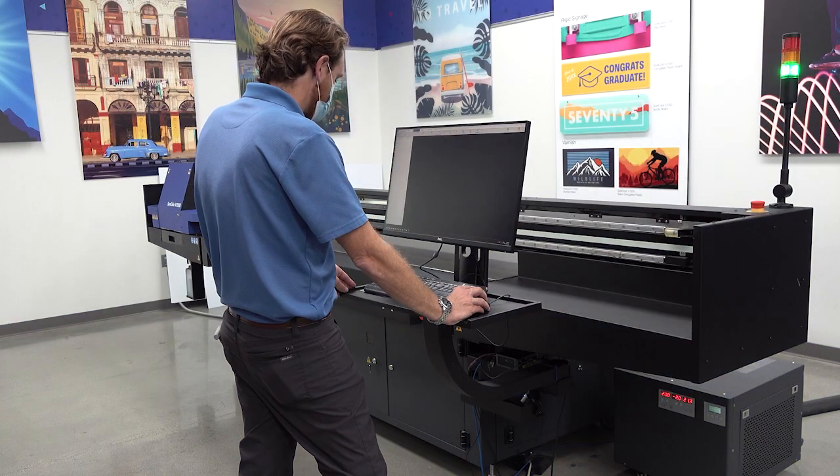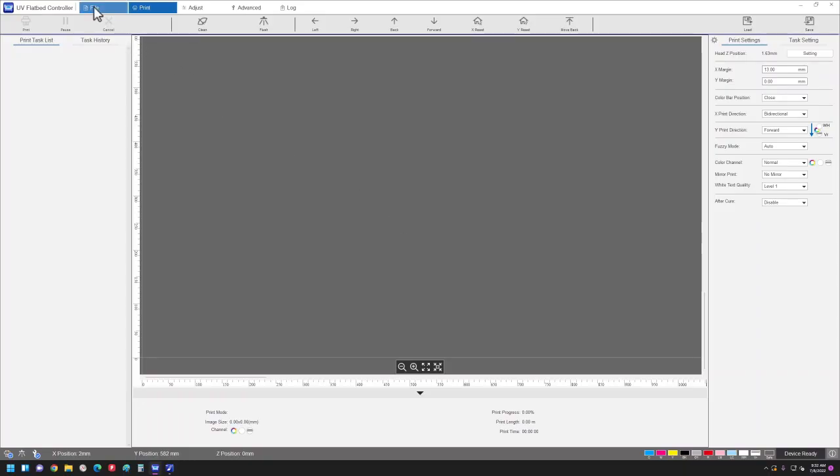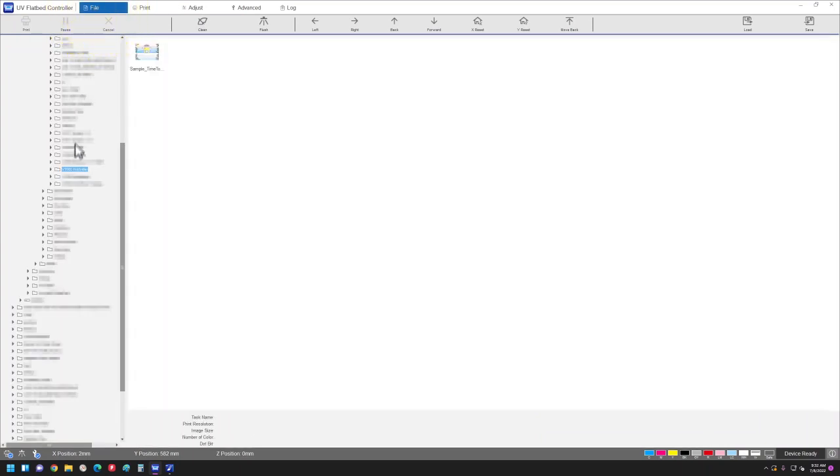Open the UV flatbed controller software. Navigate to the folder with the saved .prn file and open it.